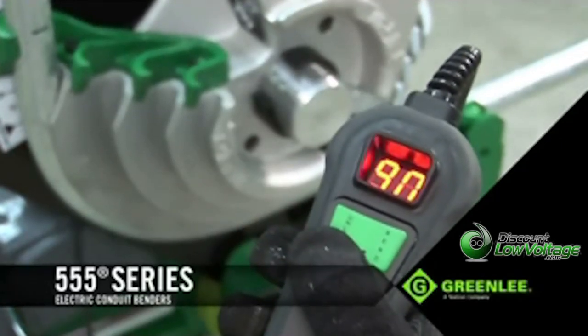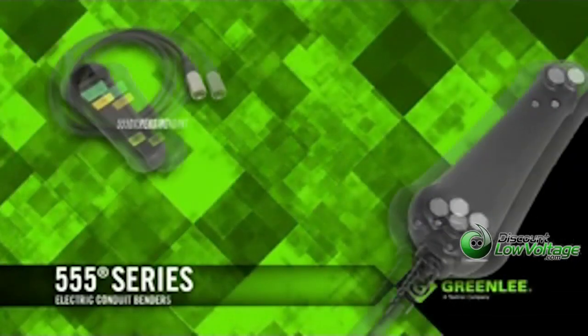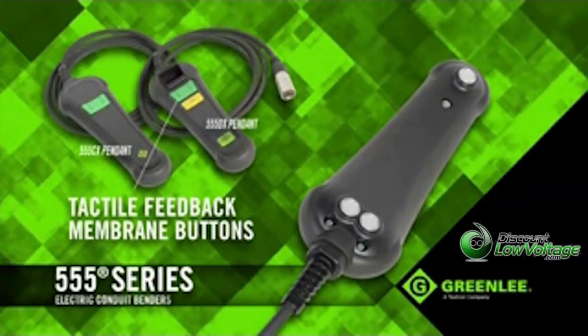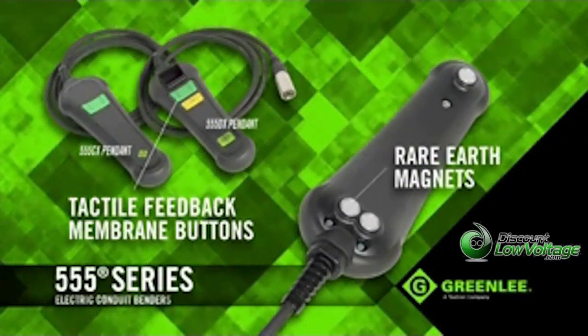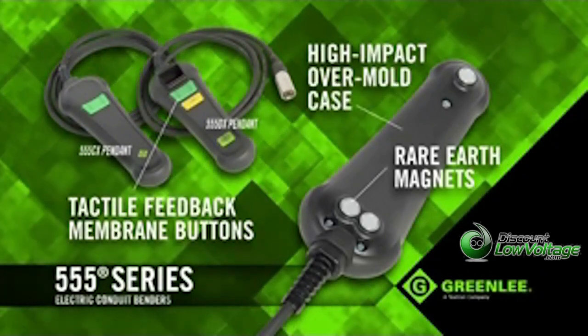Controlling the Triple Nickel has greatly improved with a newly designed patent-pending pendant, featuring tactile feedback membrane buttons, rare earth magnets for strong holding power to the bender, and a high-impact over-mold case with cord-strain relief.